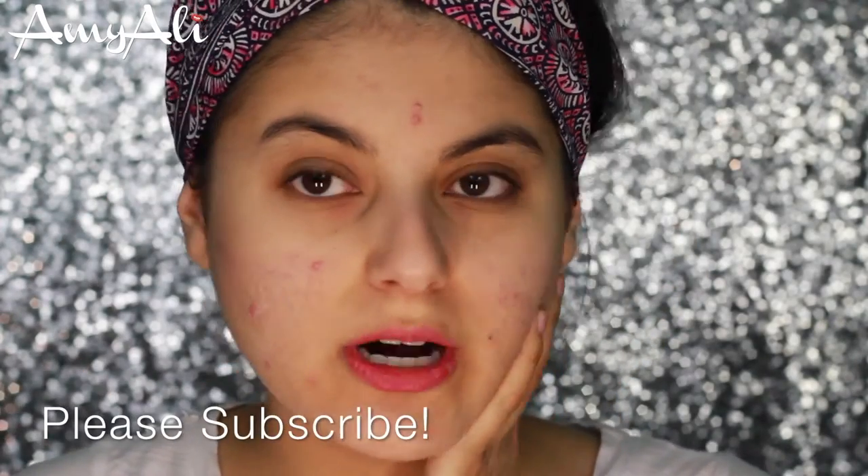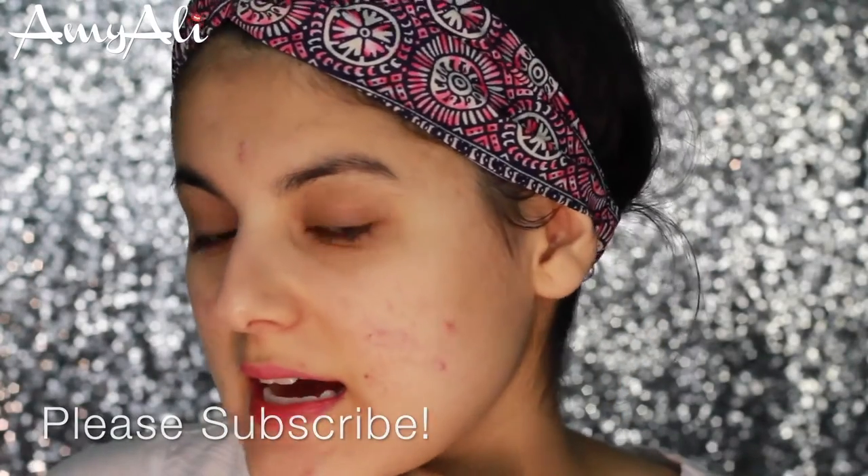So my face is freshly washed. As you guys can see, my skin is troubled right now. I have a few breakouts in different areas, just basically everywhere. And I have some dry skin over here just due to trying to dry out the acne. But I just wanted to try this out to see if it could help my breakouts right now and hopefully lessen the inflammation.